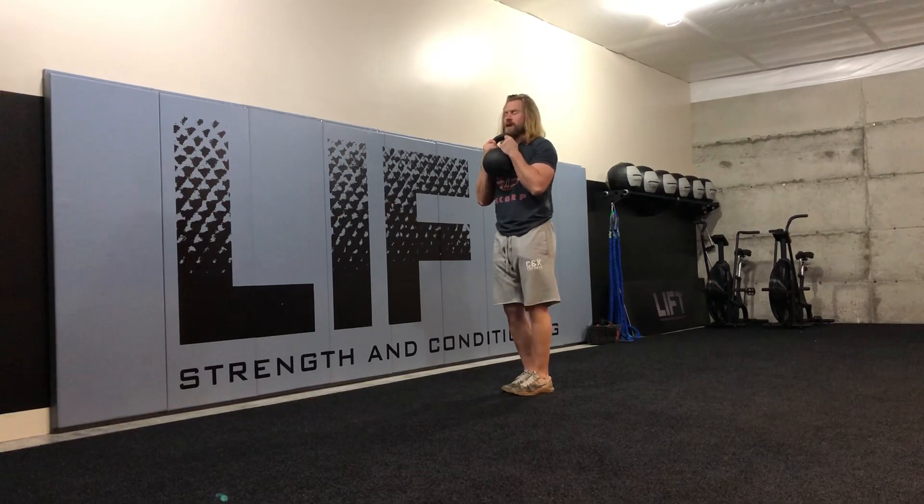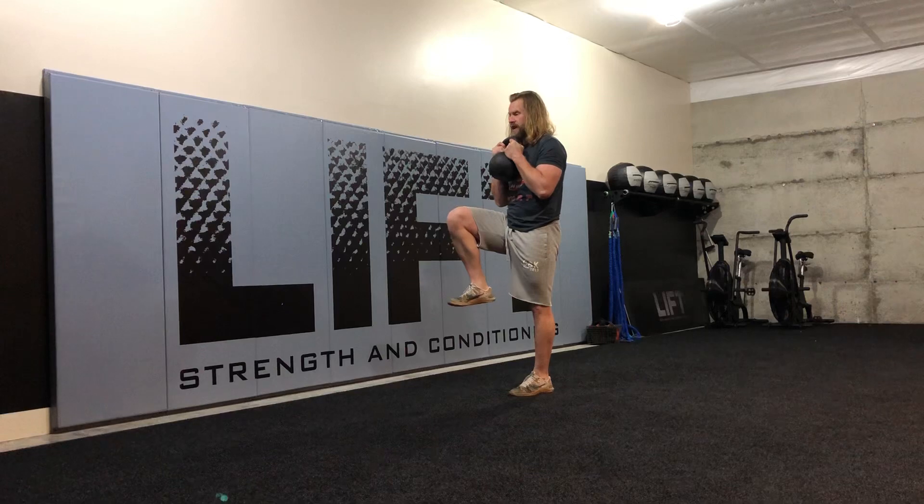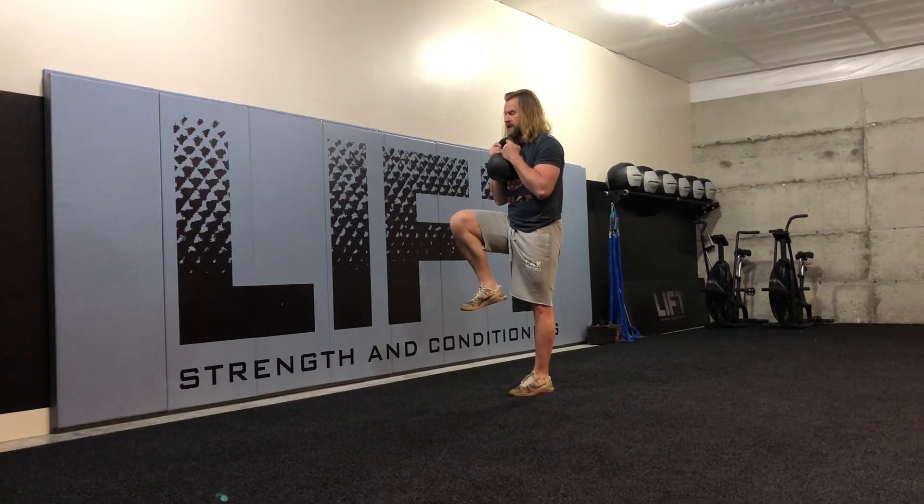Usually going for distance or reps right here. I want to sort of lean into the exercise as if I was in that acceleration phase of sprinting. I'm going to focus on keeping my back leg pretty darn straight, holding my toes to my shins. I'm going to drive that front side knee up and forward.